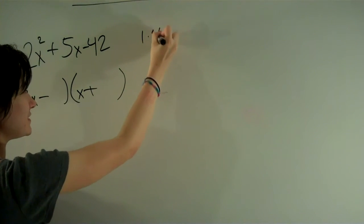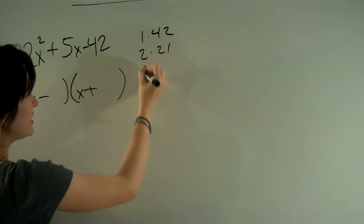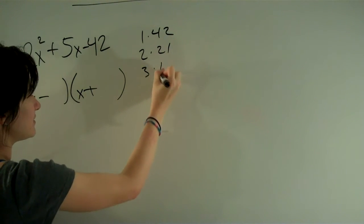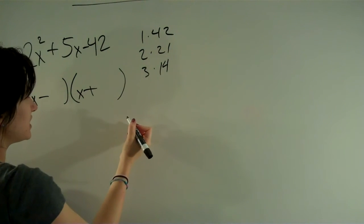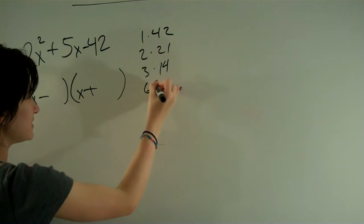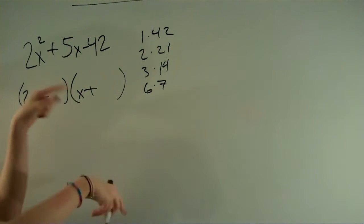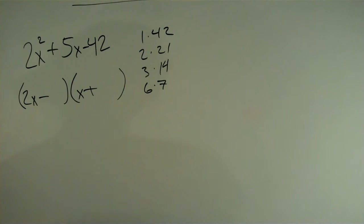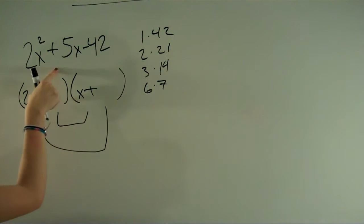So 1 times 42, 2 times 21, 3 times 14, and 6 times 7 — and those are the only factors. We can start trying any one of those; it's pretty much trial and error at this point. It's obviously not going to be 1 times 42, because the number you would get would be either way too big or way too small.